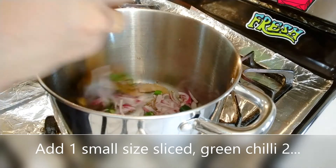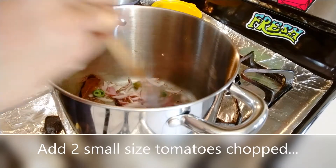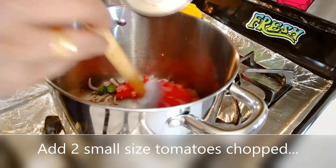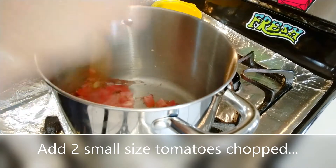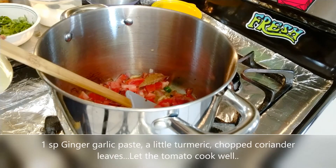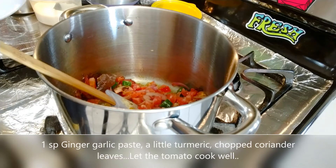Here we will prepare the tomatoes. Let's add the onions — put the tomato in the pot. Add 1 to 2 tablespoons of spice, then add a little tamarind.